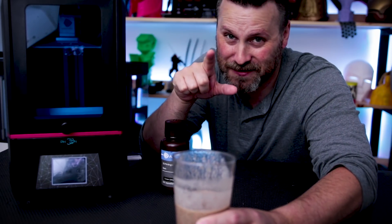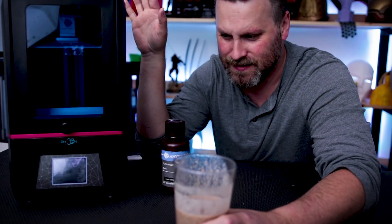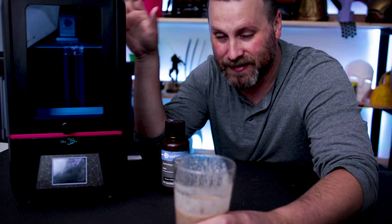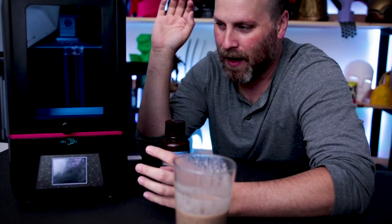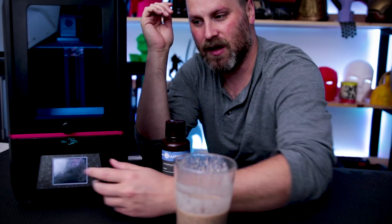All right, so I finally got unboxed and set up the Anycubic Photon Resin DLP 3D printer. This thing is super easy to assemble — literally, you take it out of the box, you put on the handle, and it's assembled, which is awesome. The process for getting it going, on the other hand, was a little bit challenging.